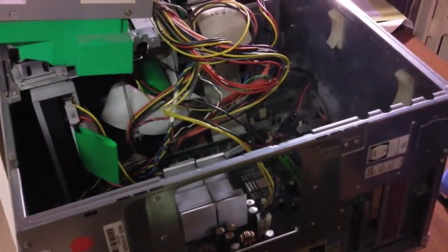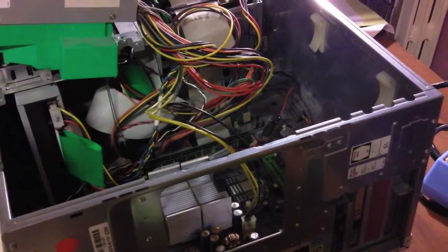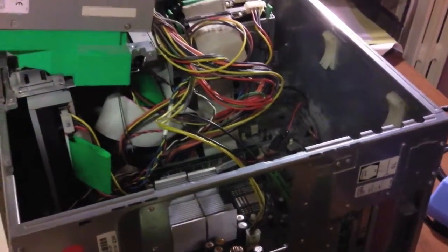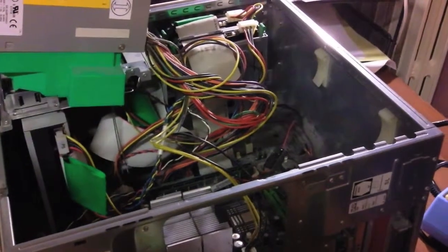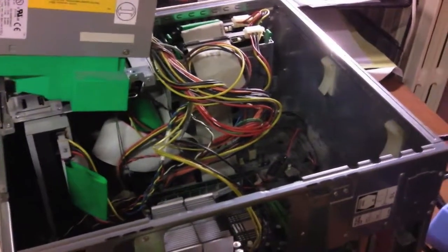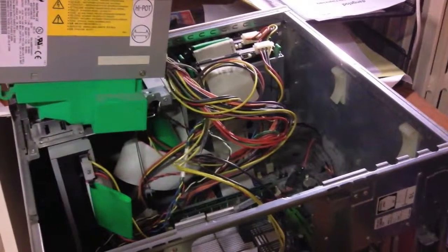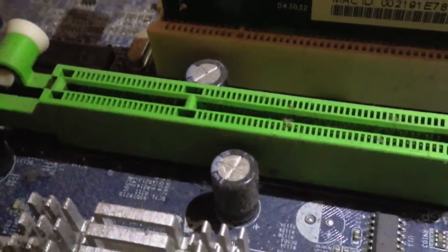Here I have a Fujitsu Siemens Pentium 4 desktop computer. The problem with this computer started with the display — it would boot up and show the BIOS on the screen, but when it goes past the POST BIOS step, the monitor would show no signal. We tried it with another monitor and it exhibited the same problem. I thought it might be the graphics card, swapped it, and it still gave the same problem. After a few days it stopped showing anything on screen at all.